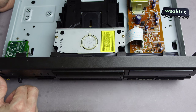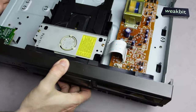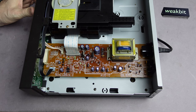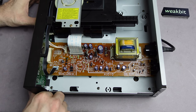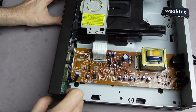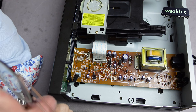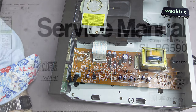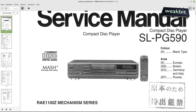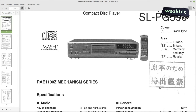We have the service manual for this machine. We need to measure whether the laser is coming on or off, so I take the measurement instrument and place it on the left side. Here is the service manual from the Technics SL-PG590. It has a Chinese rubber stamp on it.